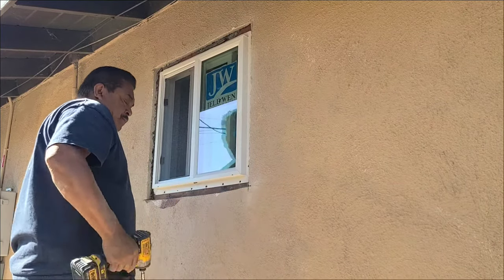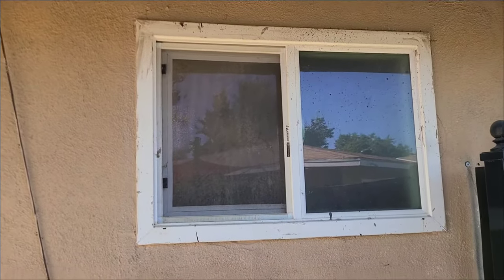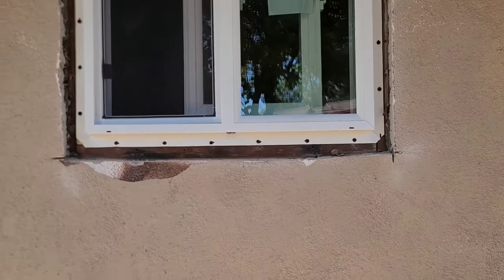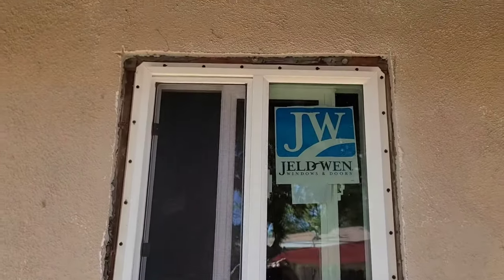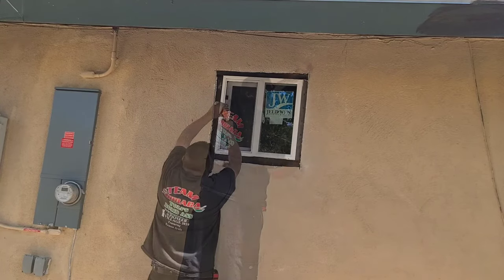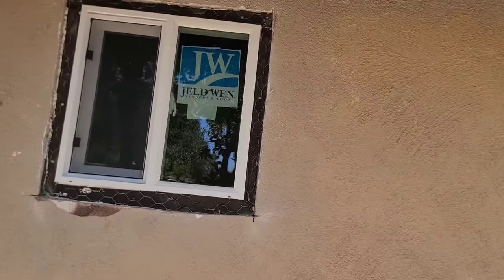It gives a better finish. If you were doing a retrofit window like this one, we'd pretty much be done with it and move on to the next. Now it's nice and square. Now we're going to put in our tar paper or lath, caulk it, and then stucco it. Let's go ahead and do that. Got it all sealed up.